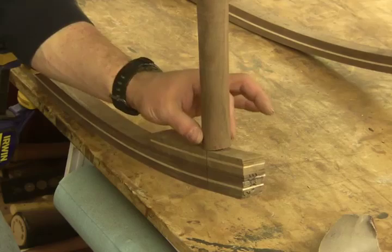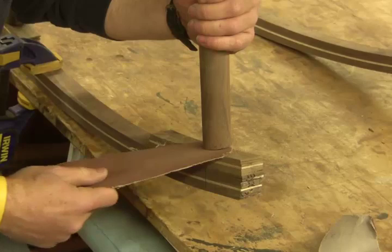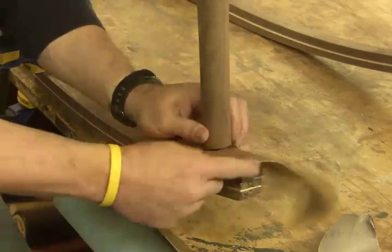Very simply, I take my piece of sandpaper with the grit side facing up, place it between the leg and the rocker, and then I draw the sandpaper through the joint. You have to be careful when you're drawing it — don't pull up on the sandpaper. In other words, don't pull this way because you'll round over that leg. What you want to do is either pull straight out or possibly even on a downward stroke such as this.